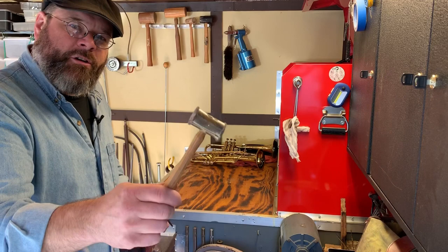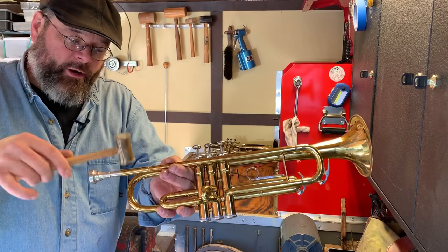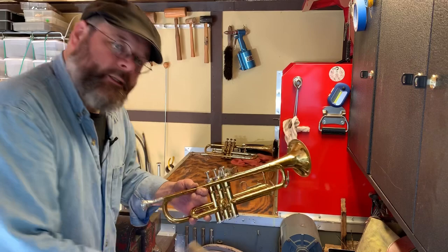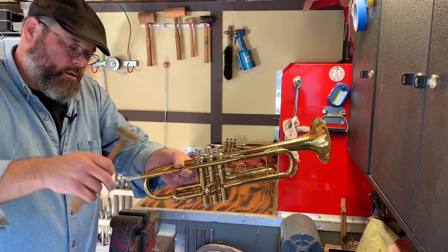If you have a stuck mouthpiece and you don't have a mouthpiece puller, you can use your mallet. Notice that I am not hammering, I'm not beating on this. I'm lightly dropping the mallet across. It's like you're opening that mayonnaise jar by tapping it against the counter — that stubborn jar, the spaghetti thing. Set up and drop around, and eventually your mouthpiece will come out.